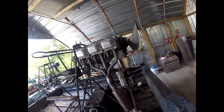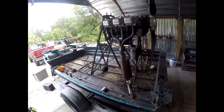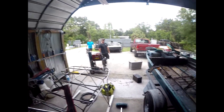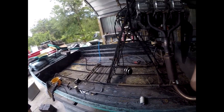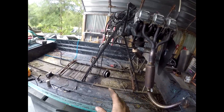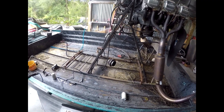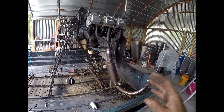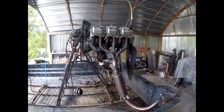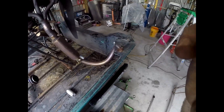All right y'all, we got the cage cut off. Me and the boys got the seat stand out. We are going to leave the motor stand together but we're going to unbolt it, hoist it out of here, and set it on the ground so the motor's up in the air. I've got to take the prop off the engine and disconnect the exhaust.